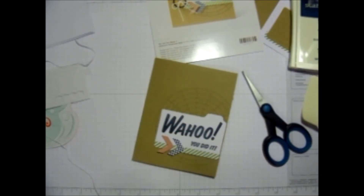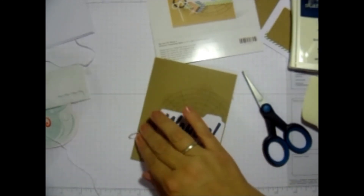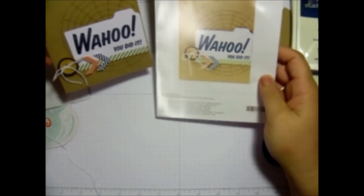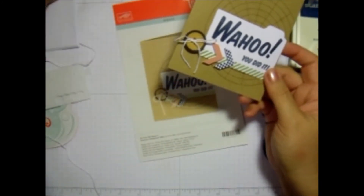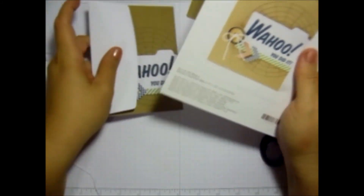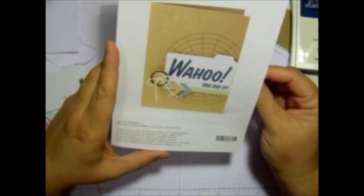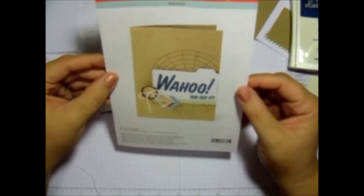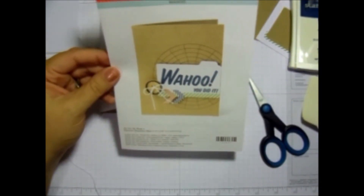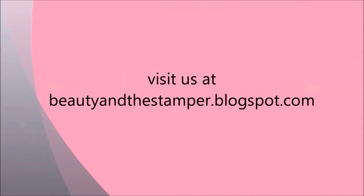We're just going to use a glue dot. And there we go — look at that! Very cute, very fast, ready to send off. And then you've got your envelope. If you want to get your Paper Pumpkin each month, check out beautyandthestamper.com. Go to the My Paper Pumpkin tab and order yours and get your monthly shipment right to your house. Alright beauties, have a great day. Thanks. Bye. For more tips and techniques, visit beautyandthestamper.blogspot.com.